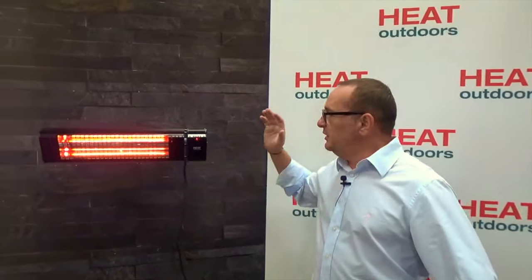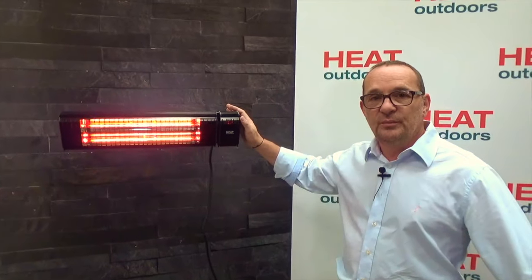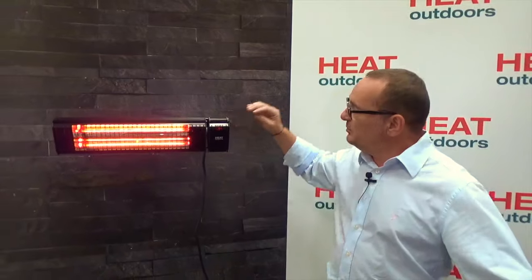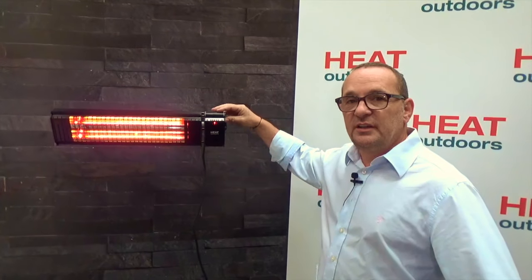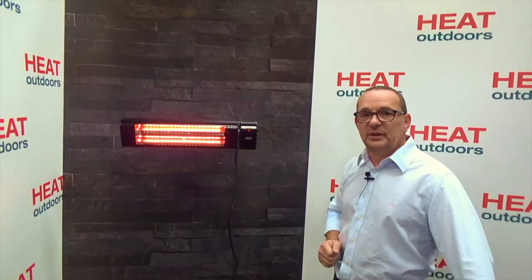One other thing worth noting on the XT heater is that it can be mounted very easily on a pole. To make this safe, built into the circuitry is an automatic cut-off, so if the unit moves at all or gets knocked over, it automatically cuts off the power supply.